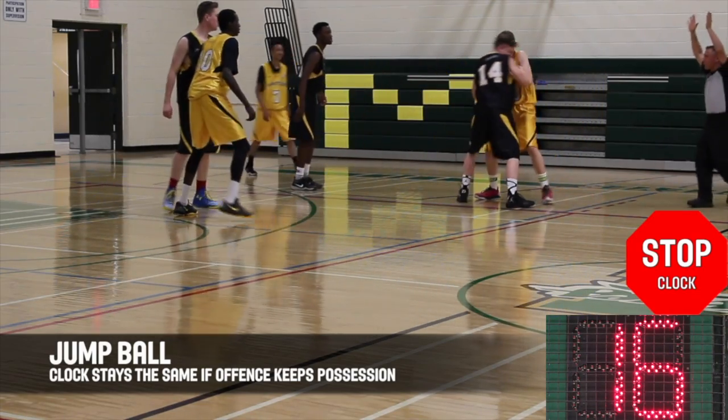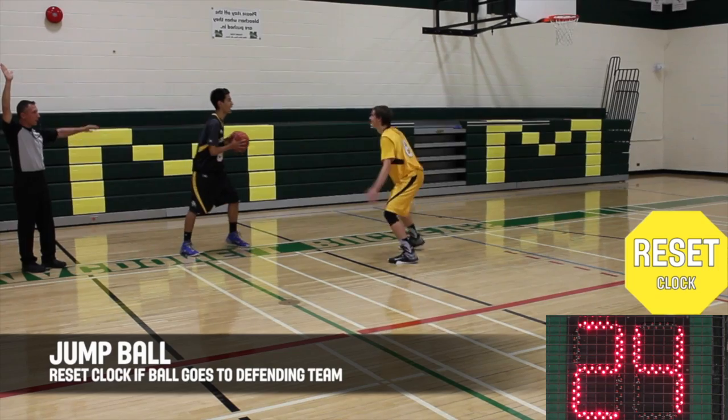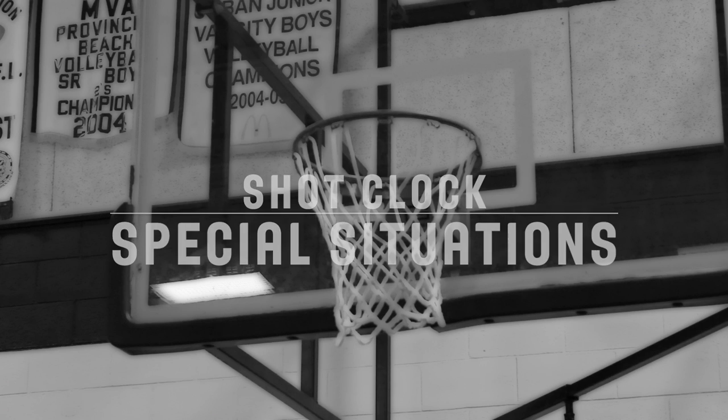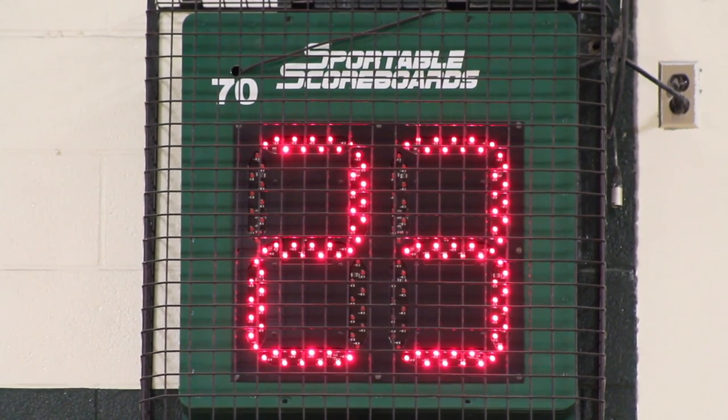For a jump ball, if the team with the ball remains in possession, the clock remains the same at the point of interruption. If the defending team is awarded possession, the clock will be reset to 24 seconds. The shot clock is stopped but not reset when the same team that has control of the ball is awarded a throw-in.